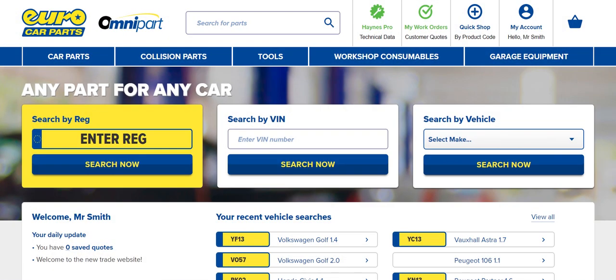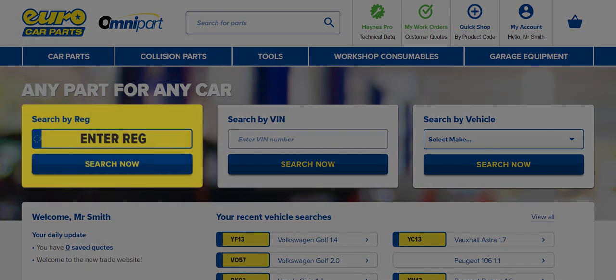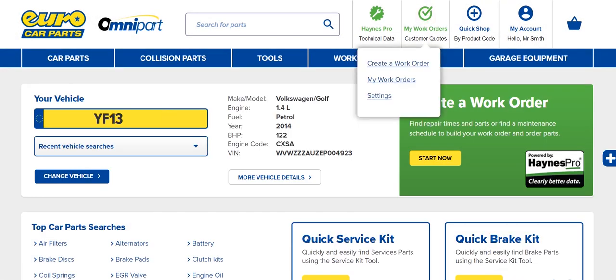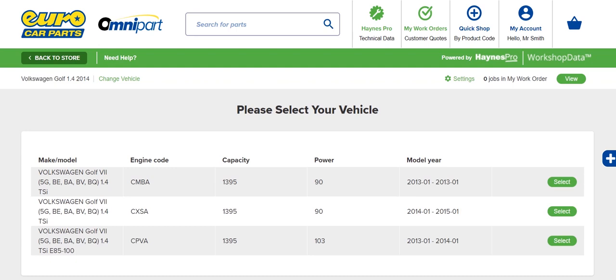Let's create a new work order in Hanes Pro on Omnipart. First, search for the vehicle you plan to work on. You can search by VRM, VIN, perform a manual vehicle lookup, or select a vehicle you've used before. Click My Work Orders at the top of the page and select Create a Work Order. You may be asked to select the exact vehicle variant.